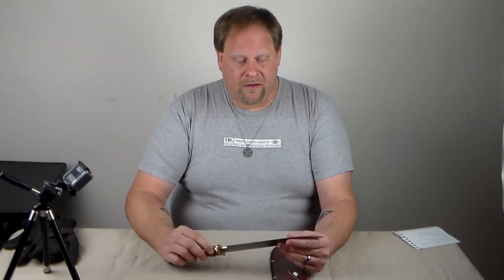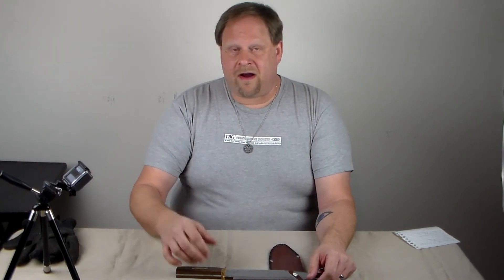What do you think? Do you think this would be better served as something else, or can you make this work as a survival knife? Let me know in the comments. Go ahead and like, share, and subscribe, and follow me — I'm planning on doing a few more videos. Thank you.